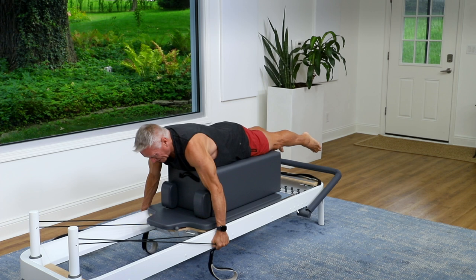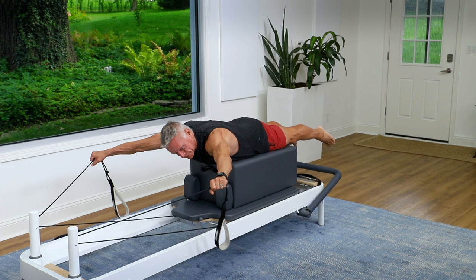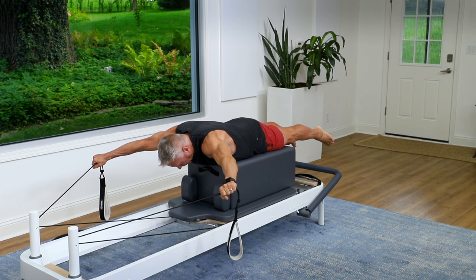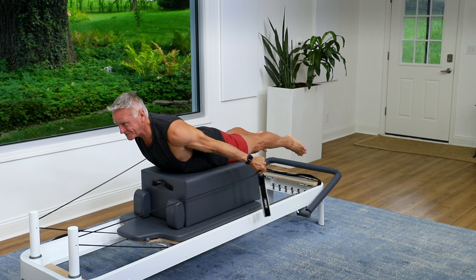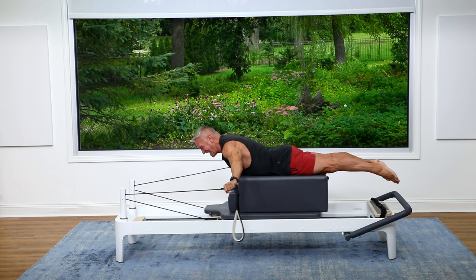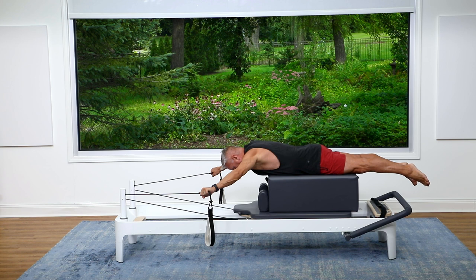Now let's just lift the arms so they're parallel to the floor. I'm going to pull them straight back — the spine does the same thing it did in the last exercise: it starts flexed and then extends. The arms stay parallel to the floor as you pull them back, palms facing down. Pull and lift, and forward. Pull and lift, come forward, two more times, and exhale forward, one more time, and forward.